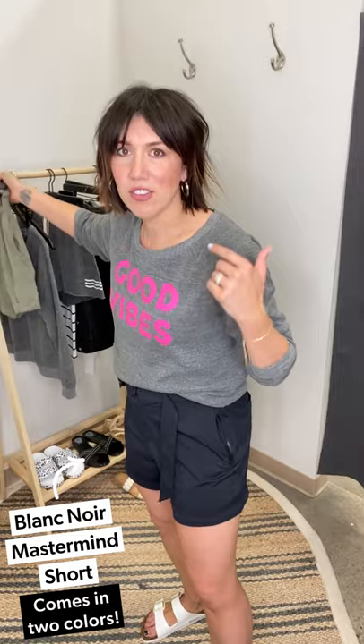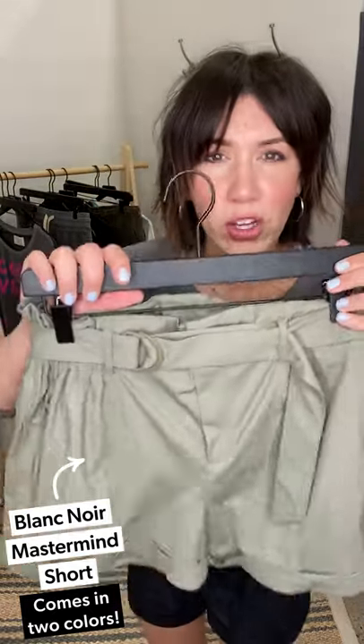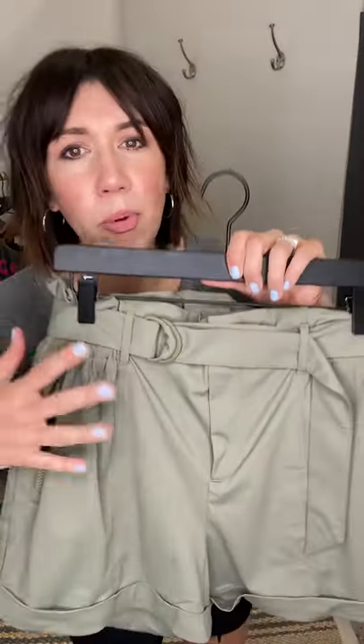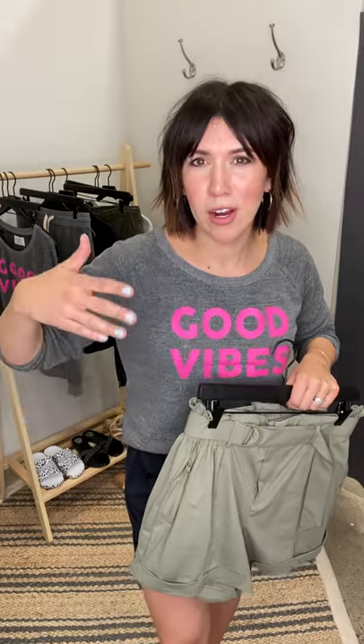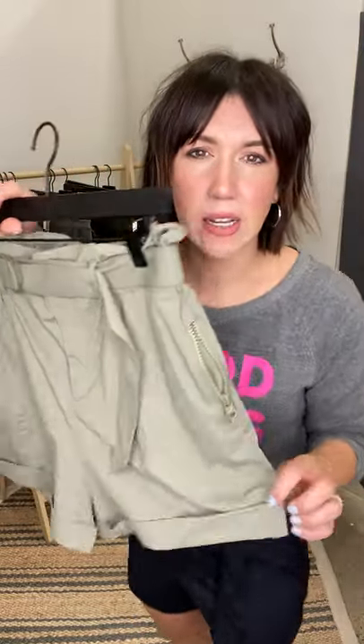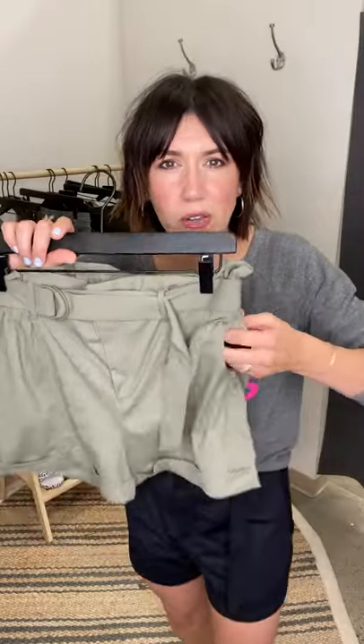We're going to start with this one first because I've been waiting to try it on. These are the Blank Noir Mastermind Short — we did an email blast in April with them. I'm wearing the black version but I wanted to show you the green. It comes in two colors and it's under a hundred dollars. The fabrication is definitely like that techy fabric — it's like taking a running short but you want to feel more put together. Not a cutoff, something a little more elevated. It's got great details, like a little roll at the bottom that's tapped, and little zippers — great for putting in cash or a mask.